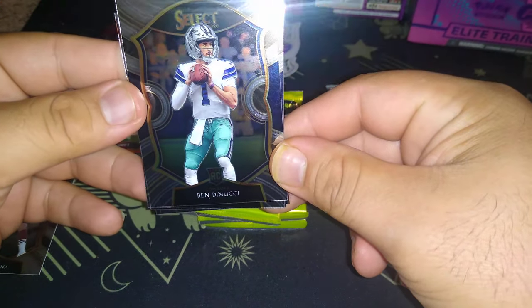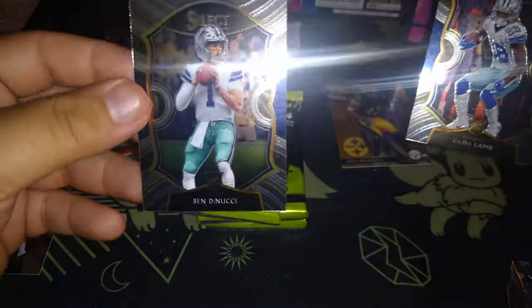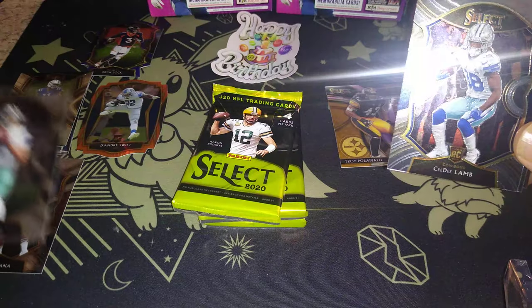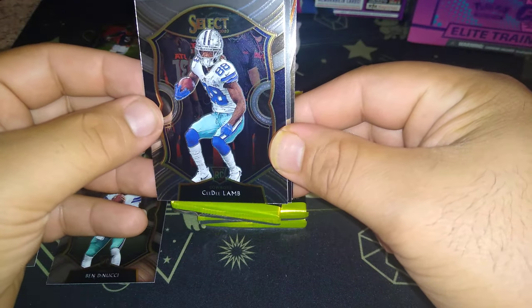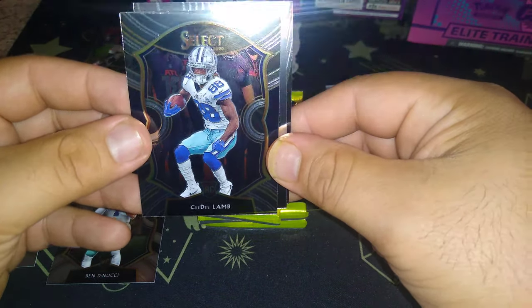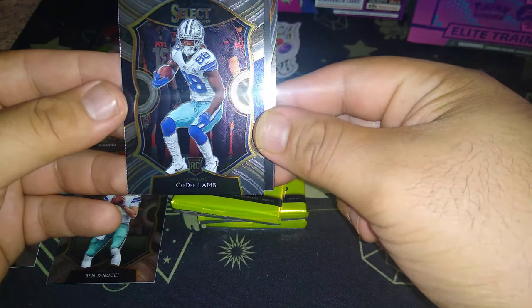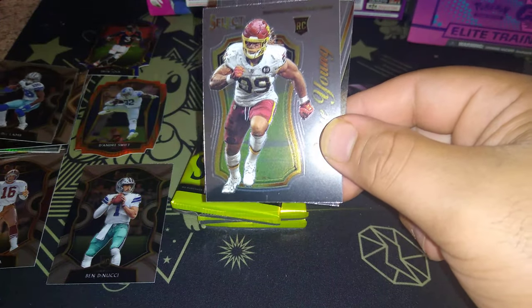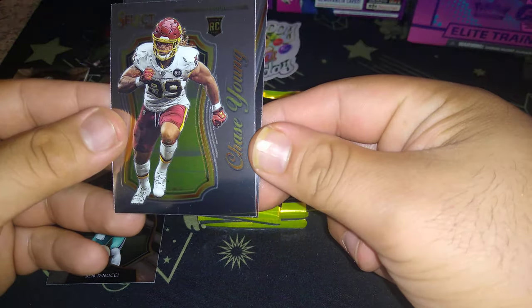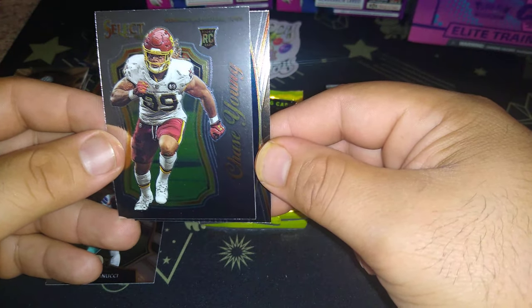Danucci! Danucci — rookie quarterback Danucci, that's him right there, he's all day. Oh my goodness, CeeDee Lamb rookie! I have to get that graded — look at that. I wonder how the centering is, it looks a little off but it looks good. Chase Young rookie — nice, another one that might potentially have to be graded.